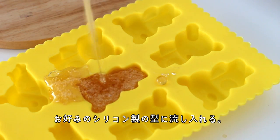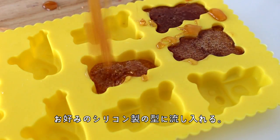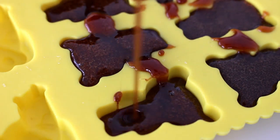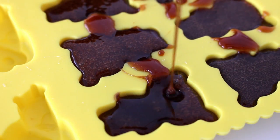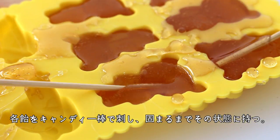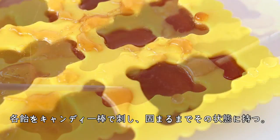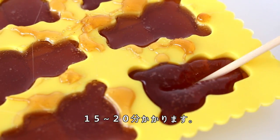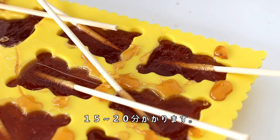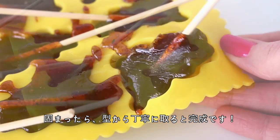Then pour the sugar mixture into a silicone mold of your choice. Stick one lollipop stick into each shape, holding the stick in place until the candy fully sets — this is going to take around 15 to 20 minutes.